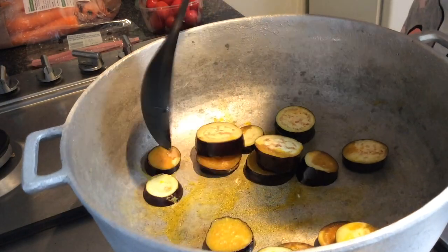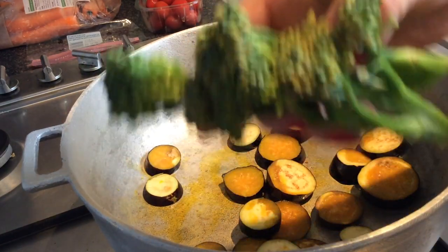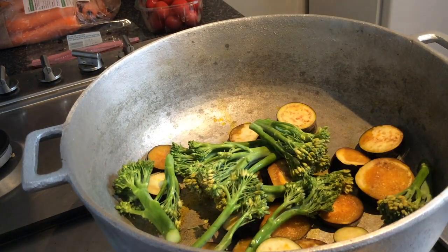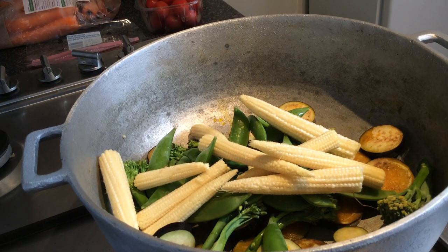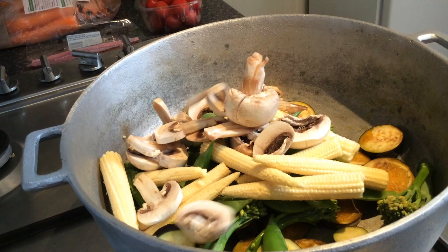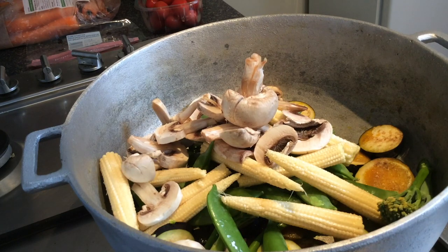I've added some oil and chopped up baby aubergine. I'm adding in some broccoli stem, some sugar snaps, some baby corn, and some chopped mushrooms. Then you just want to stir it for about a minute or two.